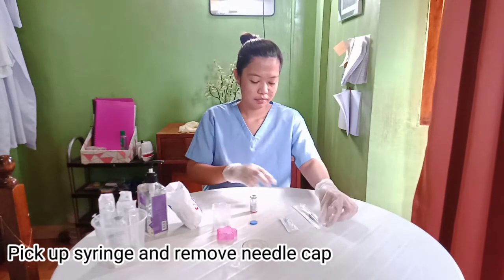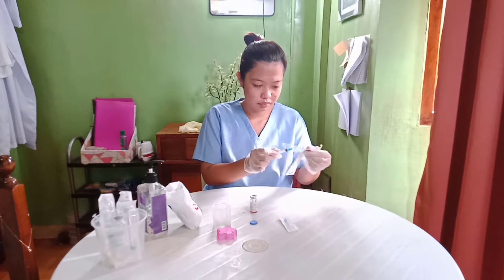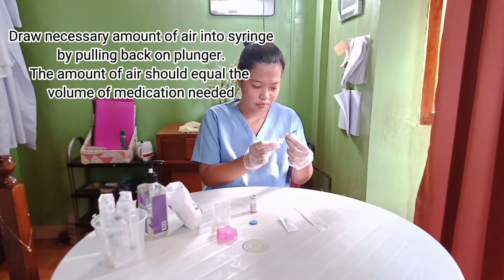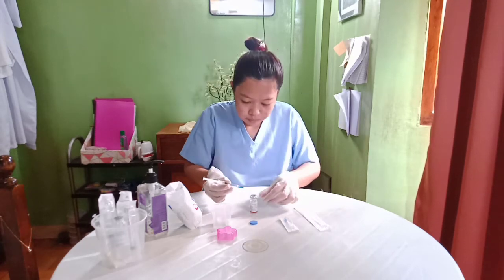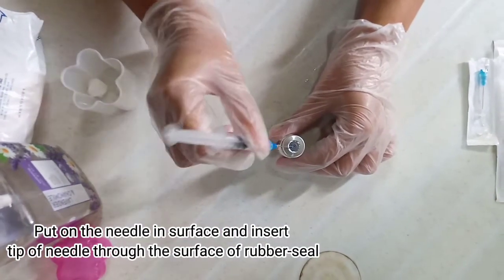Pick up the syringe and remove the needle cap. Draw the necessary amount of air into the syringe by pulling back on the plunger. The amount of air should equal the volume of medication needed.